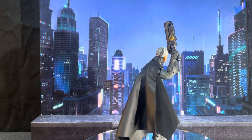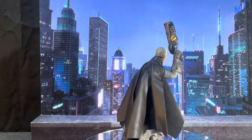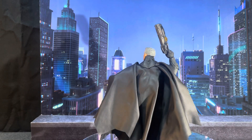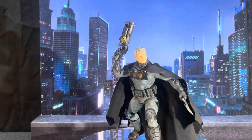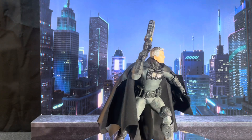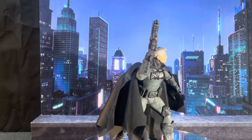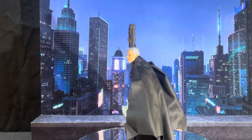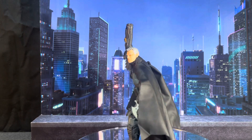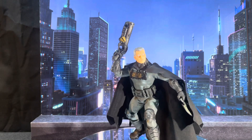This particular character comes with a lot of accessories — at least seven pairs of hands, a grapple gun, a shotgun, another pistol behind his back, cable pieces, his bat throwing stars, and what looks like a bat blade in his hand.